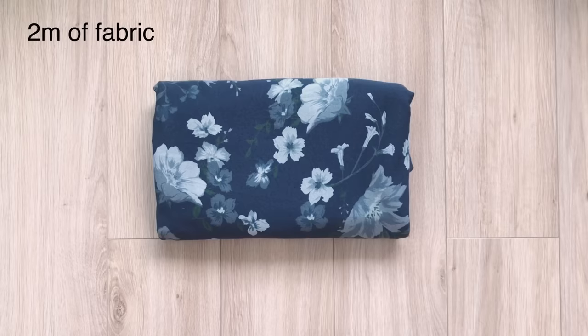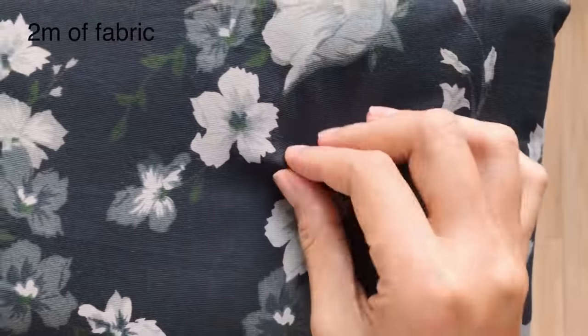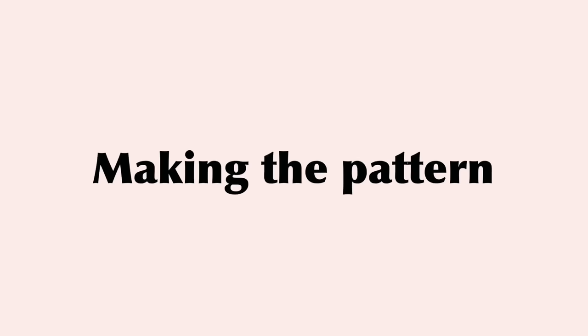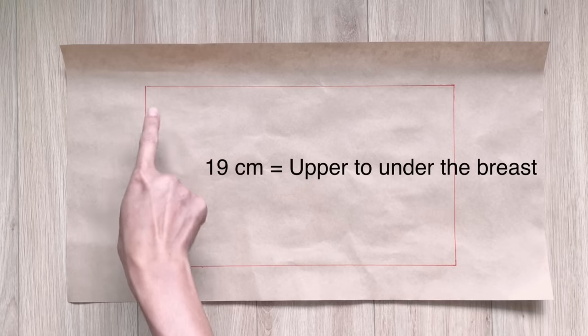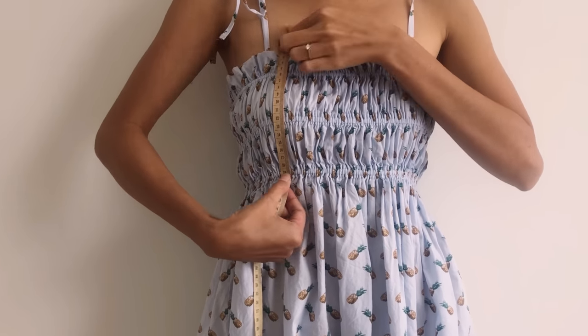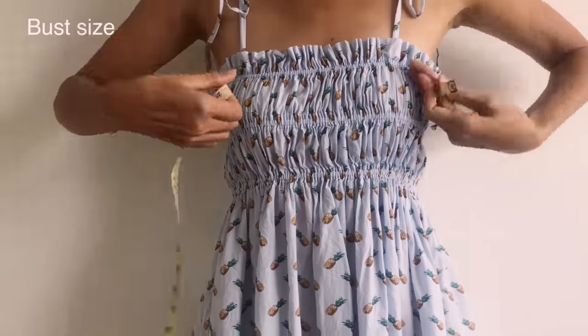Let's start making this dress! The first DIY is the Sleelix mill-made midi dress. I use 2 meters of stretchy fabric in a beautiful flower print for this DIY. To make the bust area pattern, I draw a rectangle with 19cm length, which is the width that covers my breadth, and 33cm width, which is one and a half times a quarter of my bust size.